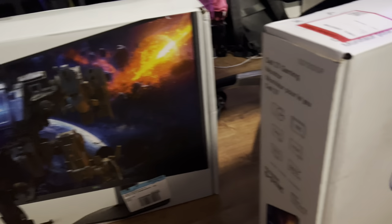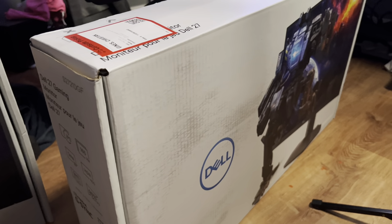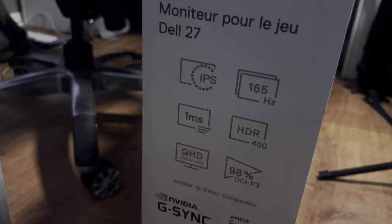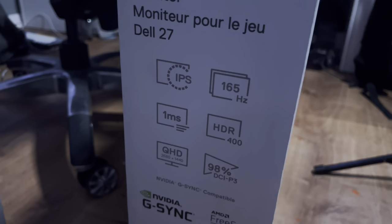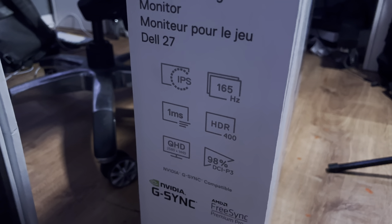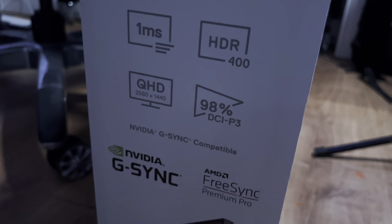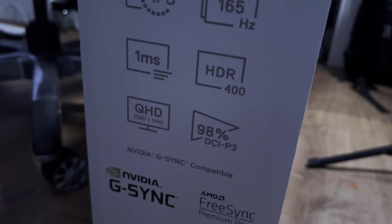We got two Dell S2721DGF 27-inch gaming monitors. These are on sale right now on dell.com for $270. At Best Buy, if you try to buy them, they are running at $450 — so price match, get your money's worth. You're basically getting the price of two for one.